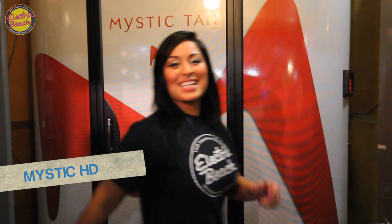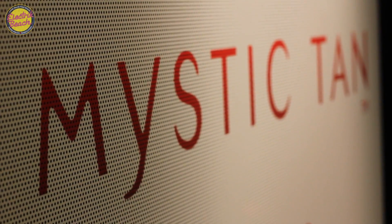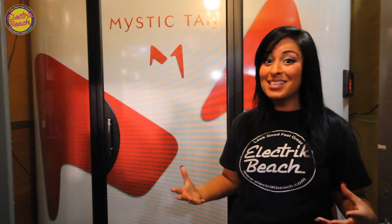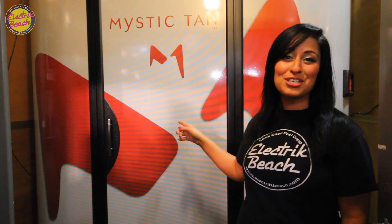What kind of tanning salon would we be if we didn't have a spray tan? Let's check out the Mystic. This is our Mystic Tan HD — a 100% UV-free tanning system. It's got airbrush technology, it's heated, it's fully private, it dries you, and it's customizable. Not to mention this machine is exclusive to Electric Beach and surrounding areas.